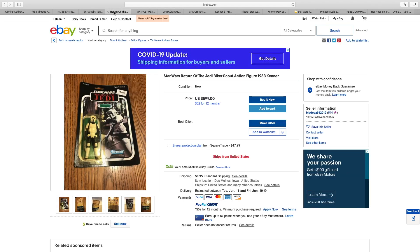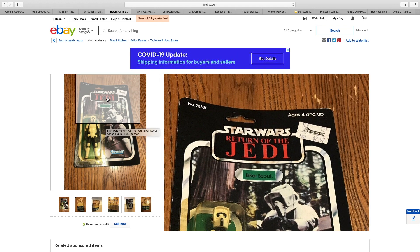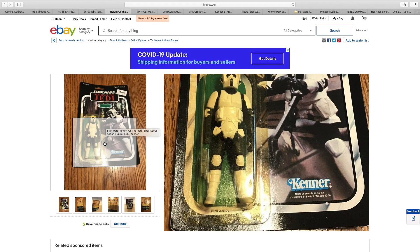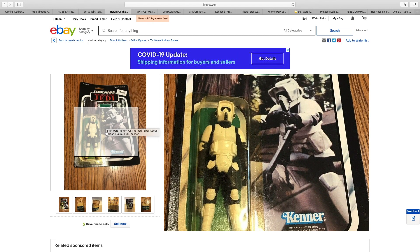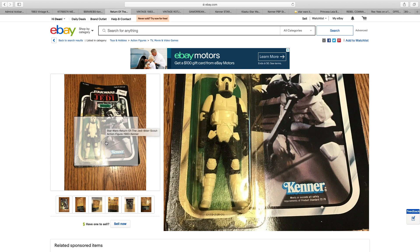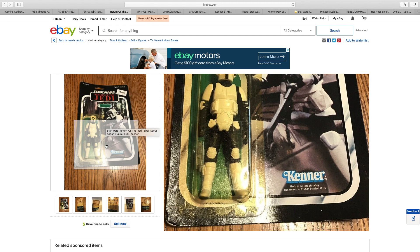Now we have the Biker Scout coming in at $600, and it's not been graded. The card itself looks to be a bit warped. We've got the price tag and of course the yellow bubble, which is a real pity, because it's a great figure. If I were to have been a carded collector, I would not be happy having such a nice figure stuck behind a yellow bubble, especially with it being a figure that contains so much white plastic. This just makes it look terrible.